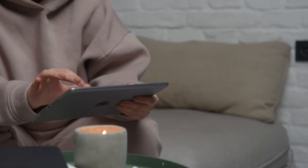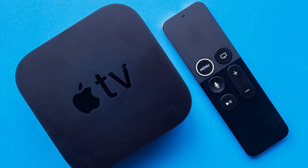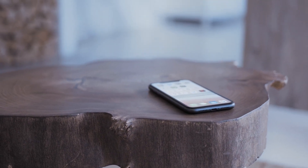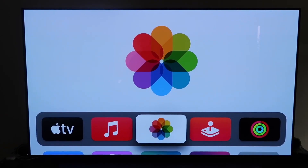The last way to mirror your iPhone or iPad is using an Apple TV 4K. It's probably the easiest of the three but also the most costly. Make sure your Apple TV 4K is fully set up, gone through all the installation steps, and connected to your iCloud account.